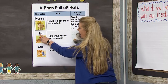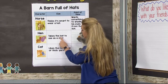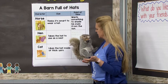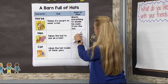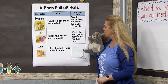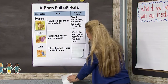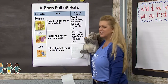Here we have the hen, and here's the clue: the hen takes the hat to use as a nest. What do you think the hen is thinking? The point of view of the hen is that she wants to find good materials to make a nest. That makes sense, doesn't it? She takes the hat to use as a nest, so she's looking for really good quality things for her home.